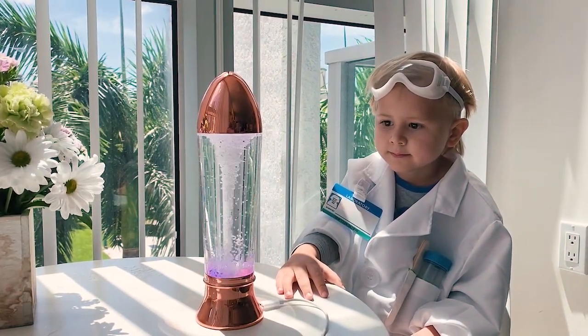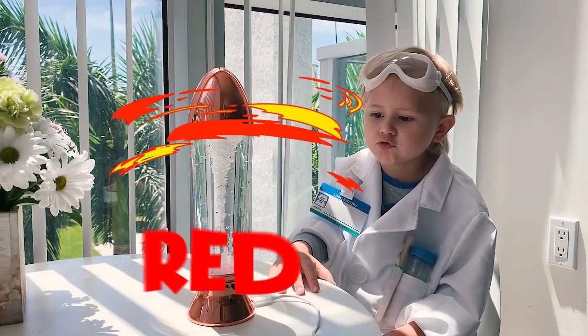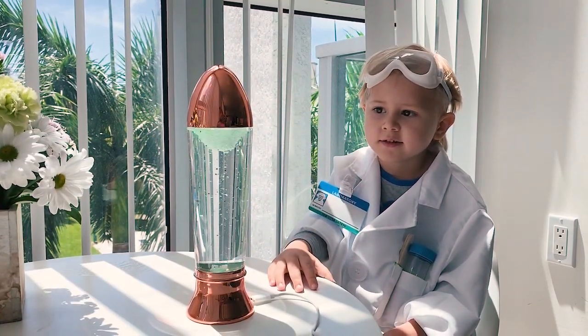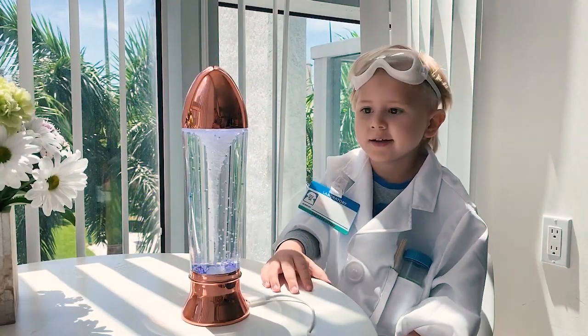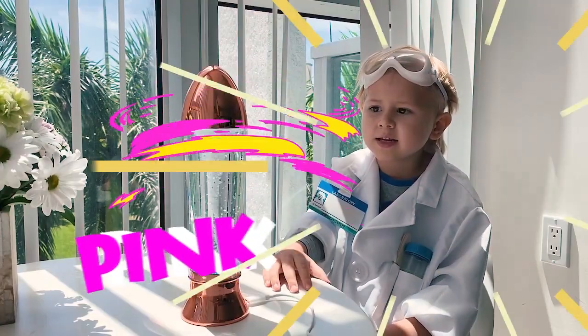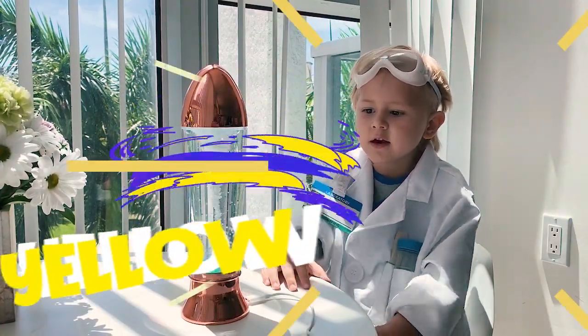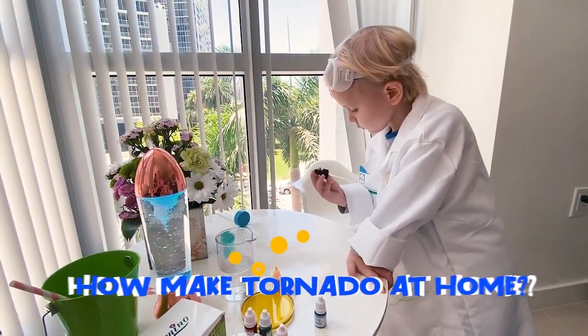Grant, do you love these colors? Yes! What colors do you see? Red! What else? Blue! Yes. What's next? Green! Yes. Yellow! Let's show everyone how to make a tornado at home.